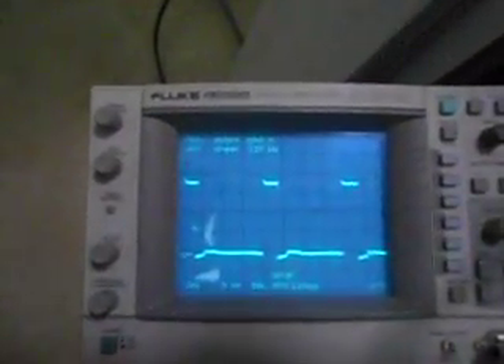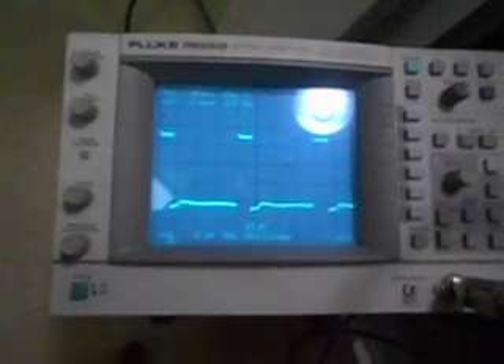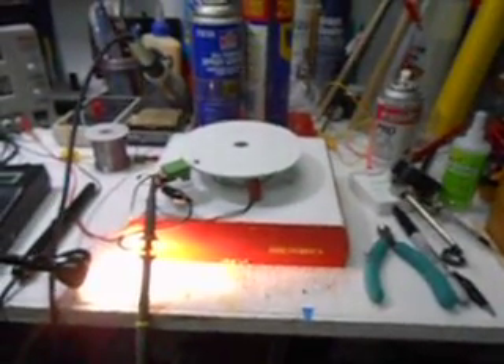That's the waveform right there that you'd see on this device — the up is on, the down is off. And that's it. Again, this is just a demonstration. You can take this as far as you want.